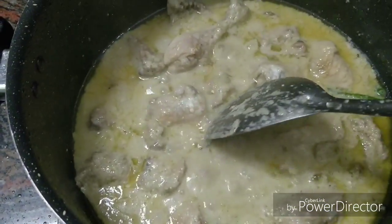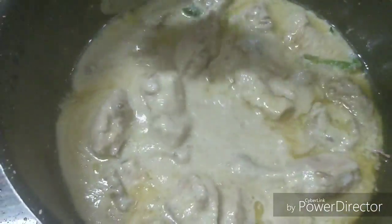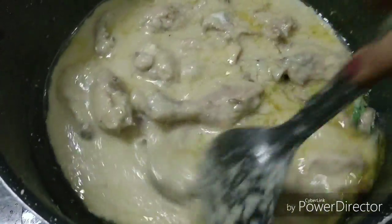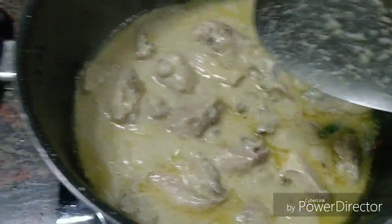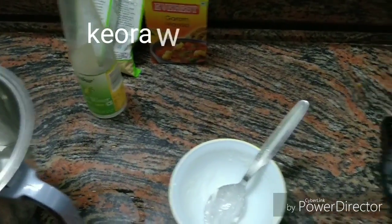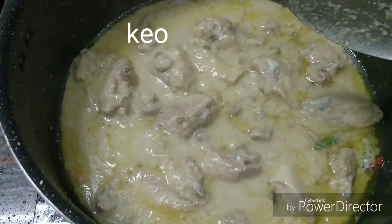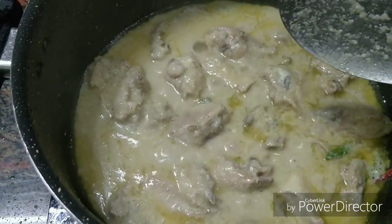I have mixed everything well and you can see that our gravy looks very good. If you need more salt you can add it. Also, at the end we will add keora water and some rose water. If you don't have keora water, you can add rose water instead.